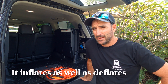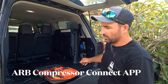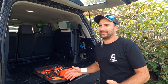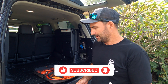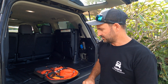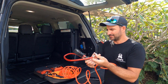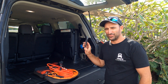It comes with the ARB Connect app. I've got the two outlets with my twin compressor. You can pump up and deflate two tyres at one time using the app. You're pretty much just using one of these instead of using the gauge — you can just set it up on your phone. It's really easy. You go onto the app, it connects straight away, and it's simple.